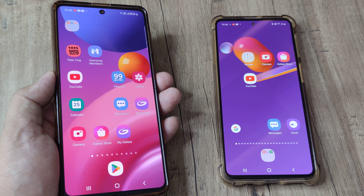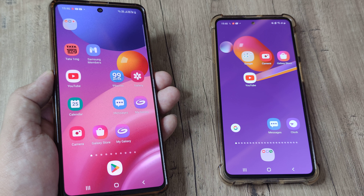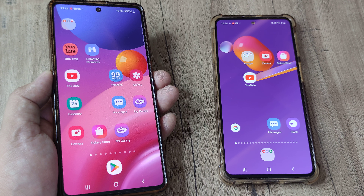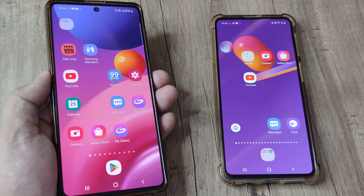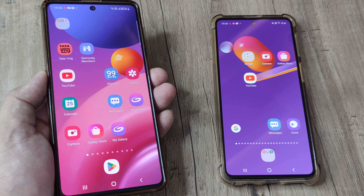Welcome back. My name is Amlang and in today's Make Knowledge Free Campaign, we try to fix the touchscreen issue for Samsung Galaxy smartphones. In case you have a Samsung Galaxy smartphone and your touchscreen has stopped responding, maybe the troubleshooting steps I'm about to show can help fix the issue.